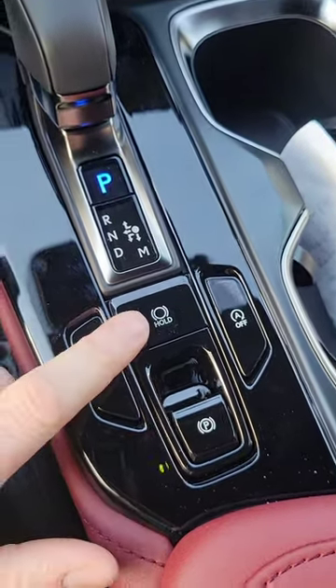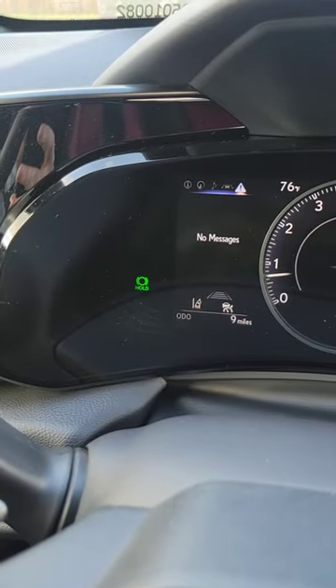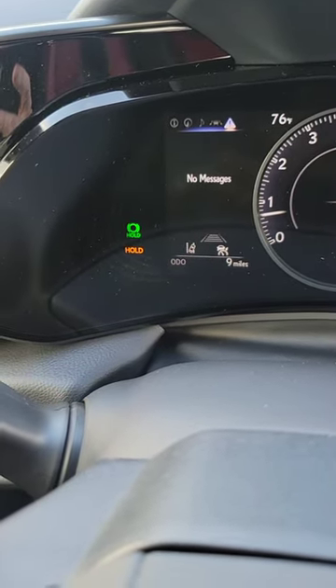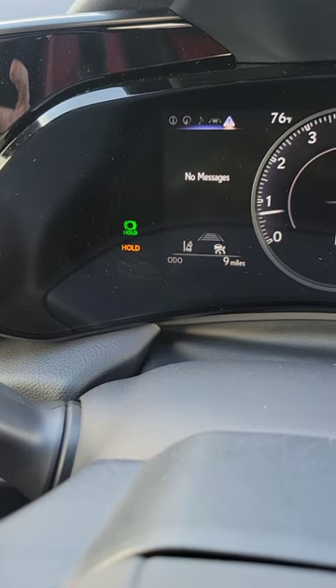To engage it, I'm simply going to push this hold button here, and it's going to show me a green hold up on my dashboard. Now as I press down the brake, it's going to automatically show a second hold in gold. And what that allows me to do is take my foot off the brake and it'll hold the car in place.